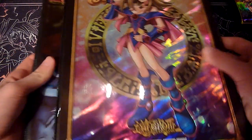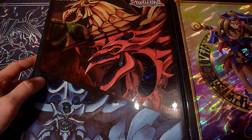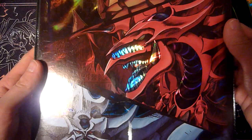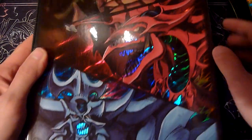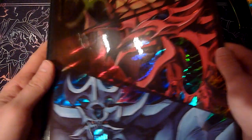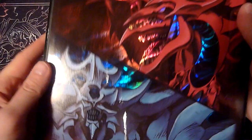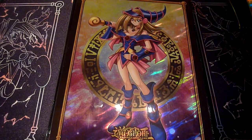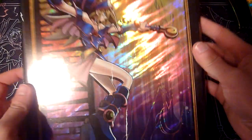Just to compare it with another binder — this Sacred Beasts one — you can see that there are some highlights in the holofoiling, like the teeth of Uria. Actually, not Sacred Beasts, it's the Egyptian God binder — sorry about that. But this one has the same picture on front and back, and that's something the Dark Magician Girl binder does a little better, because it has a different artwork on the back, and even one more that's hidden inside.